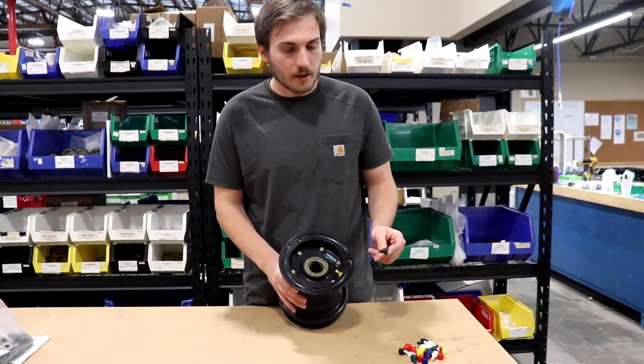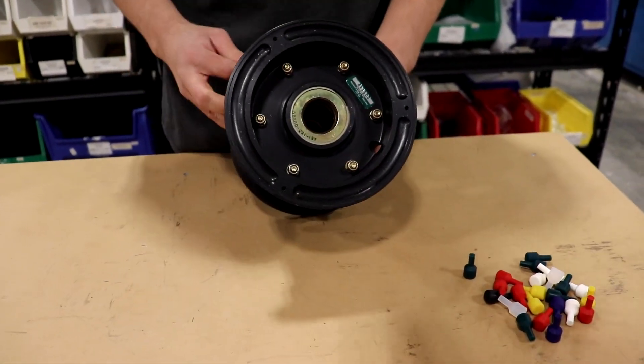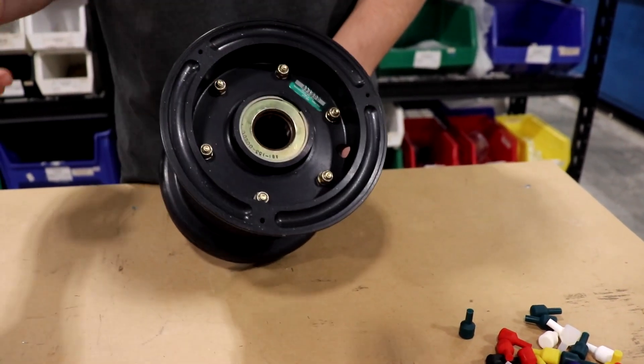This is a new product that we're going to be carrying at our retail locations. Typically when pilots are running bush wheels, they have this hole for the valve stem, but with a bush wheel the stem is actually on the tire, so this hole is no longer needed.